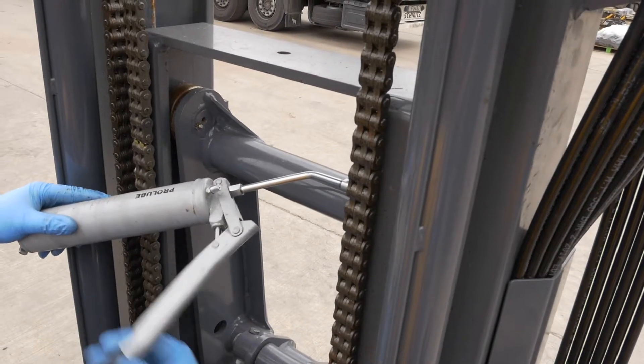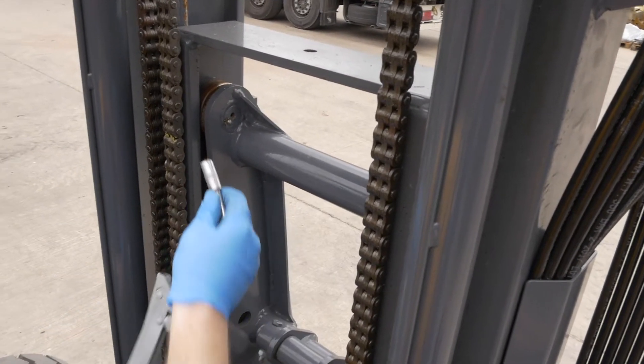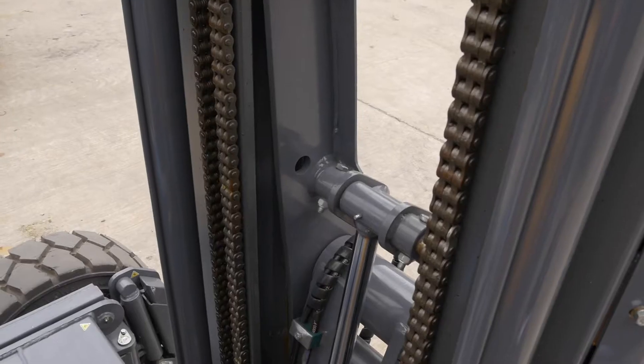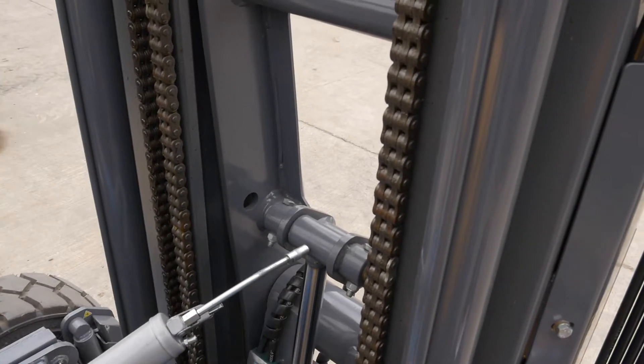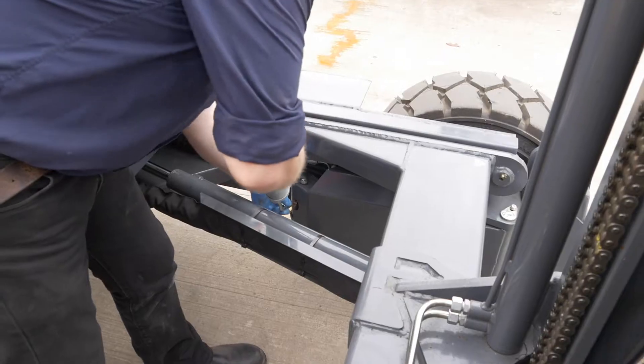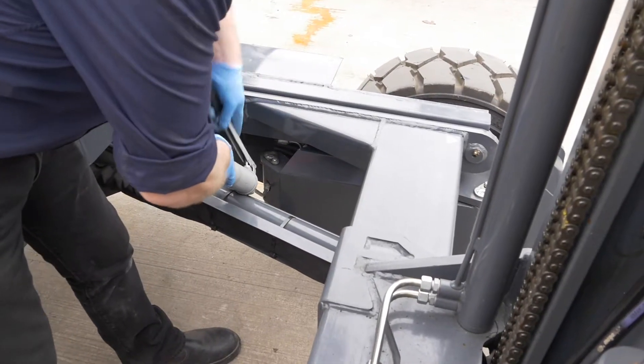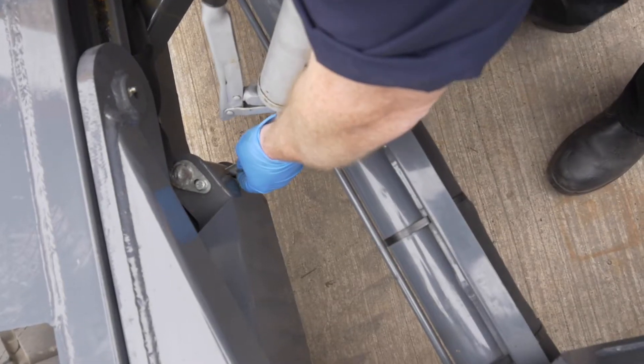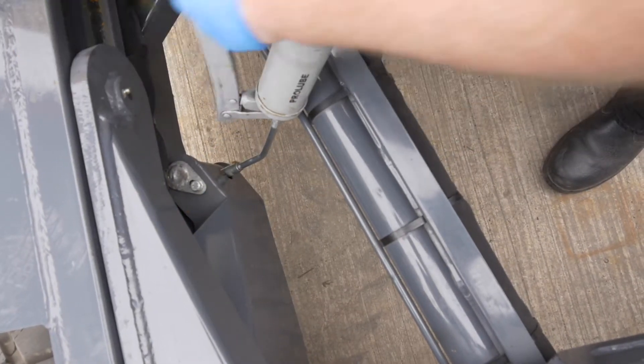Stepping into the rear cavity behind the mast, grease the two main ISR arm upper bearings and upper ISR cylinder pivot. If the truck is fitted with the optional multi-directional steering, grease the two rear steering cylinder points on either side of the truck.